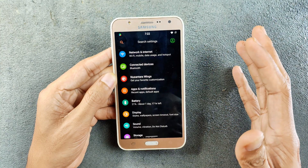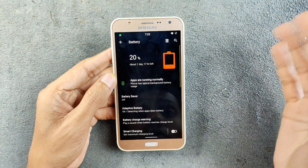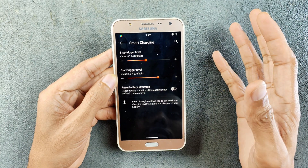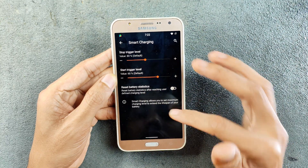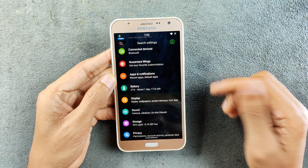On the J700F it will work perfectly fine. In terms of battery, the battery backup is really really good on this device. We also have features like smart charging — for example, you can stop charging at 80 percent or 90 percent or whatever you like, and there are a few other useful features here.